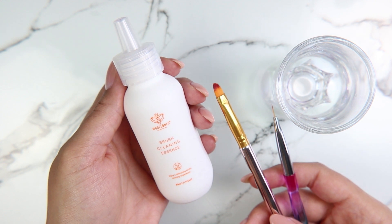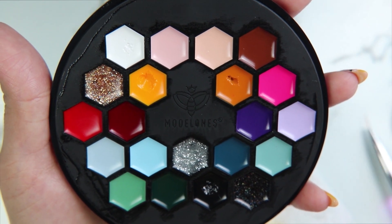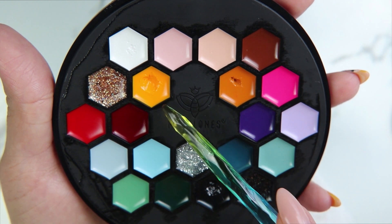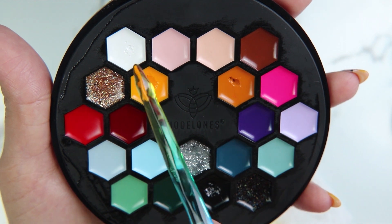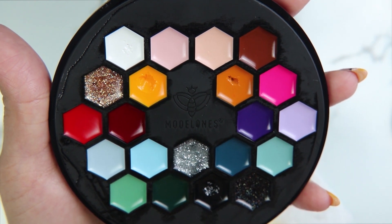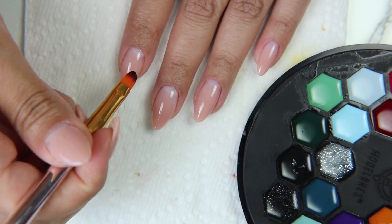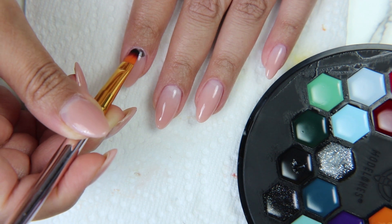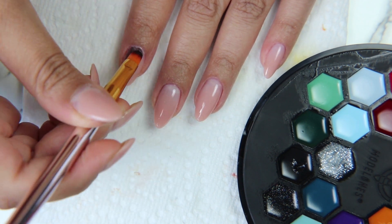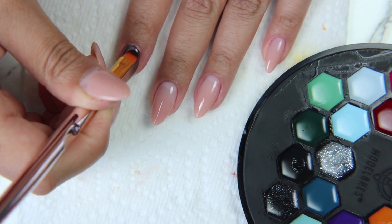I let that dry for about eight minutes and now I'm getting my brush cleaning essence, my brushes, and a little glass cup. We're going to be working with this Color Cube by Model Ones — it's one of their bigger color cubes. Normally they have like nine colors; I think this one has like 21 or something like that. It's a bunch of different gel polishes in this really adorable compact, which I bought for myself as a Mother's Day present and I love it so far.